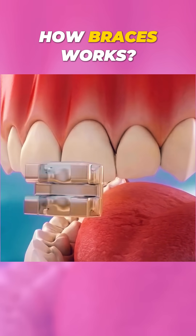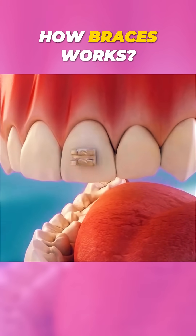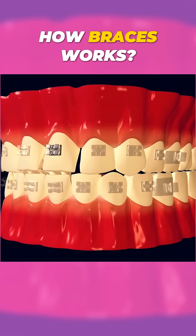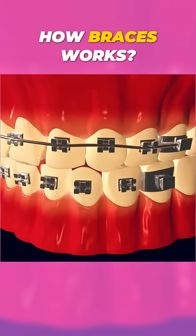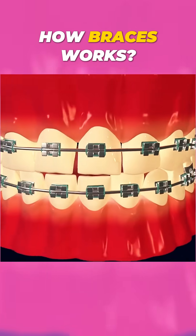First, brackets are glued to each tooth. These act like handles to hold the wires. Next, a thin wire is threaded through the brackets. This wire applies gentle pressure to move teeth.